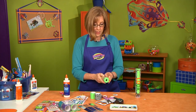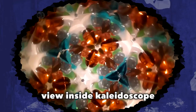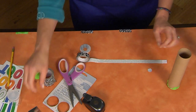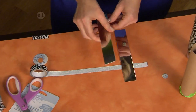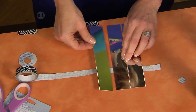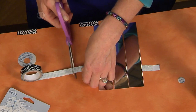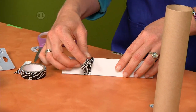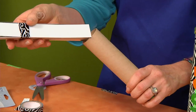Now get your prism ready. The prism is what makes everything look so beautiful on the inside of your kaleidoscope. Take your skinny tape — cut a piece that's a little bit wider than three strips of mirror — and place your mirrors right across the tape in a row. Leave a tiny bit of space so that they can fold up into a triangle. Make sure you don't get too many fingerprints on your mirrors, as that would mess up your view. Cut your tape, fold the mirrors up, and tape them together to create your prism.